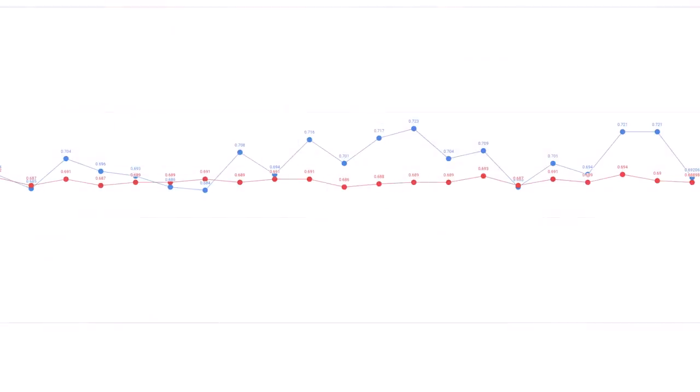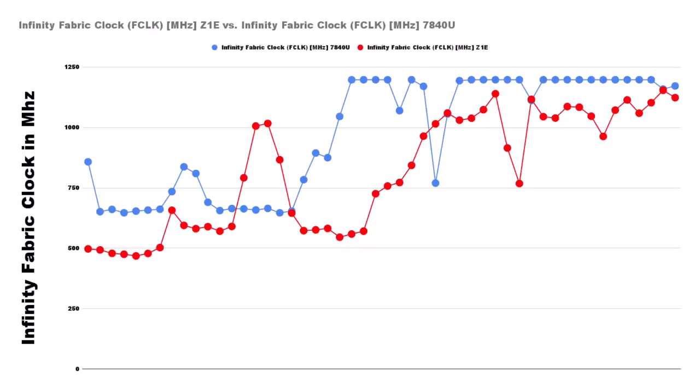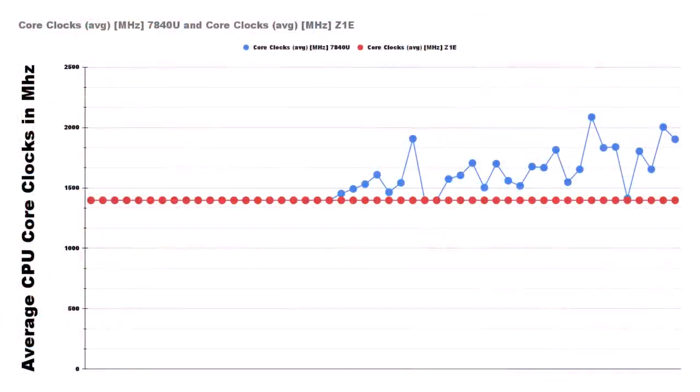When we go further down the voltage line, we can see it is consistently overvolting relative to the Z1E. The end result: if we take a look at L3 cache clocks, when that voltage boost happens, we see the L3 cache clock boost its clocks. Looking at IF clocks at the same point, we see IF clocks hitting a more stable clock rate. And when we look at averages on the CPU clocks themselves, that is where we see the 7840U really pulling ahead inside this very constrained 10-watt TDP slice — effectively more CPU power inside the same space.